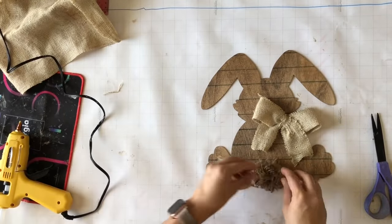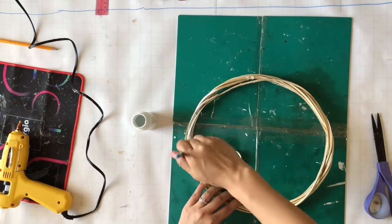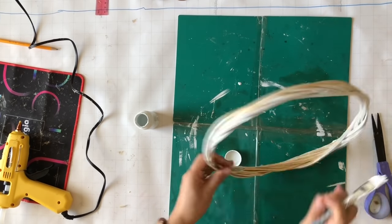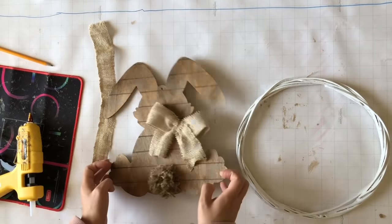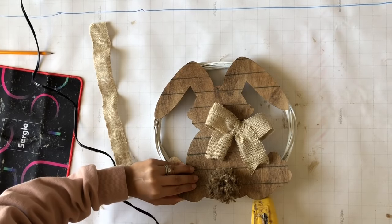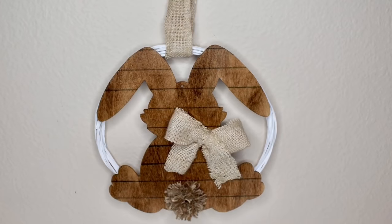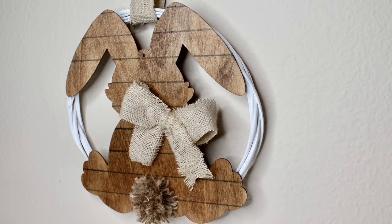Now you can use the bunny as is or make it into a wreath, which is what I'm going to do. I took this Dollar Tree wreath and removed some branches — I had used it in December for Christmas DIYs — and painted it white. Once everything is dried and ready to go, I place my bunny on top of the wreath and glue it together. I'll take an extra piece of burlap to create a hanger. Look at how cute this bunny wreath turned out — I love it!